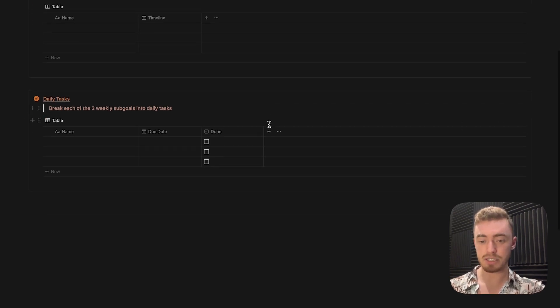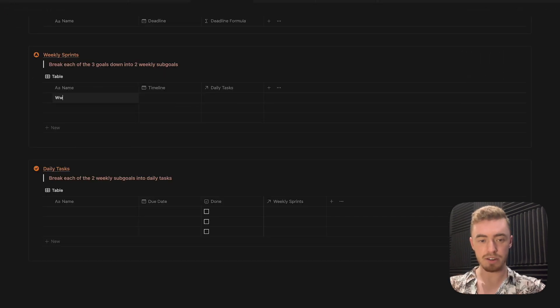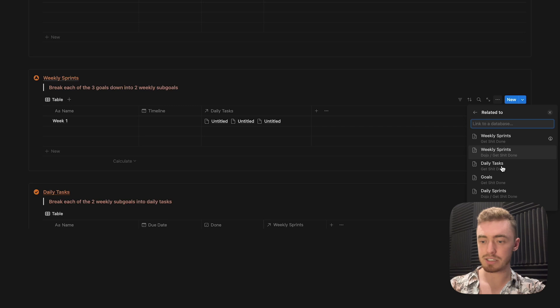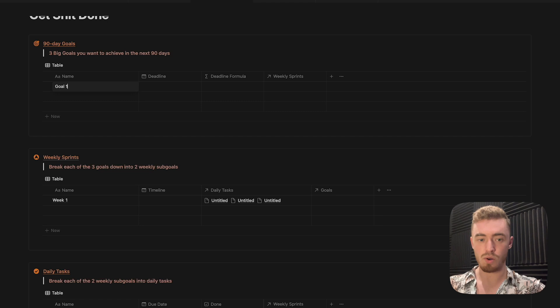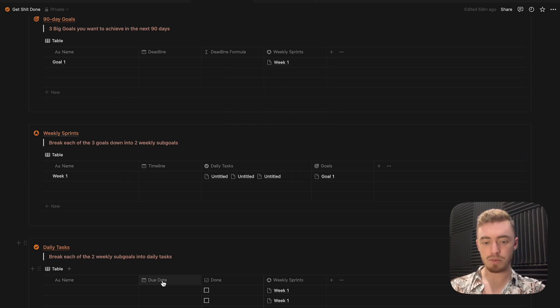Now that all the basic properties are added, let's link all of these databases with each other using relations. On the task database, add a relation property and link it to the weekly sprints database, make it show up on the weekly sprints, and add the relation. For example, if I add week one here, I can link all daily tasks to that week. Then do the same for the weekly sprints database — add a relation linking it to the goals database. If I add goal one, I can link this week to goal one. I'm also going to click on all of these relations and add icons for all of them, as well as change the icon for the date properties and the formula.